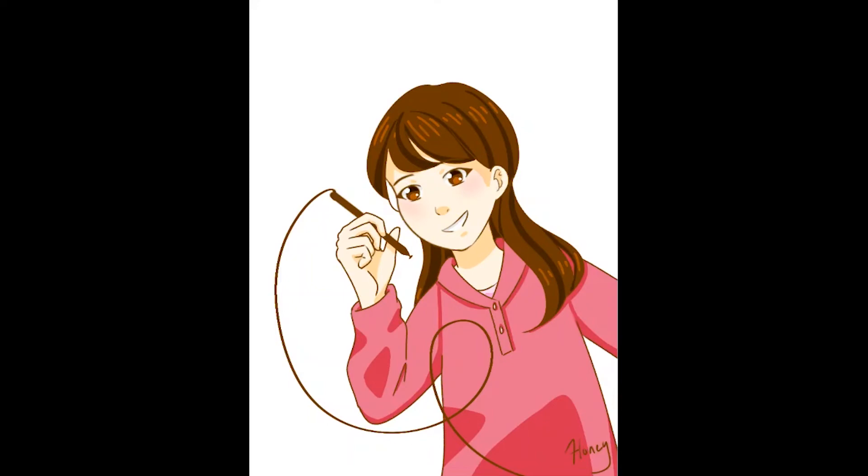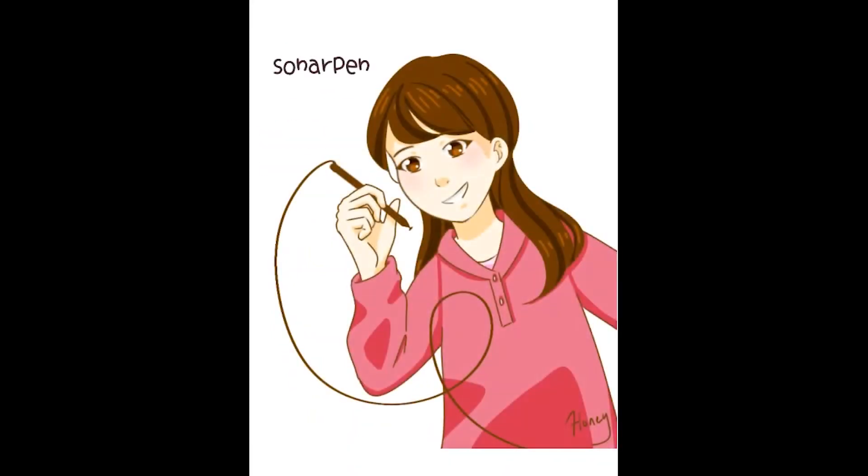If you would like to get this pen for yourself, you can click the link in the description box. Happy painting!